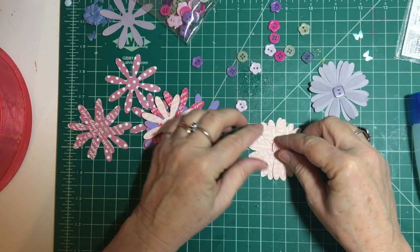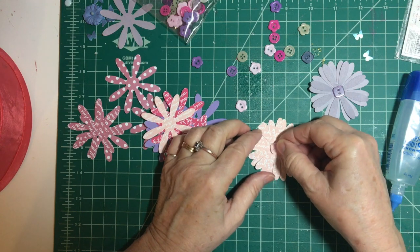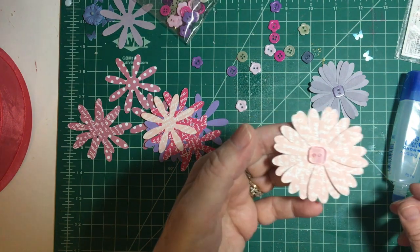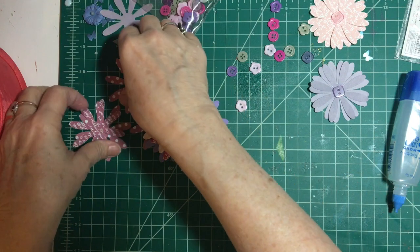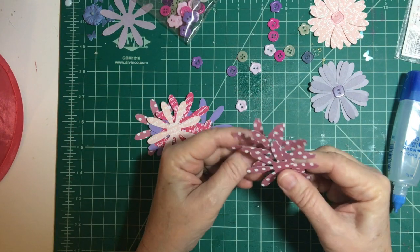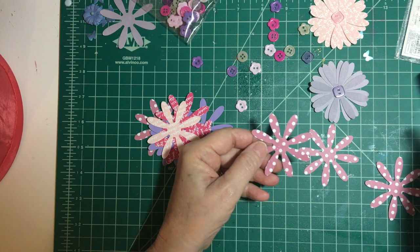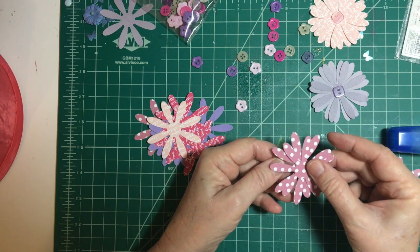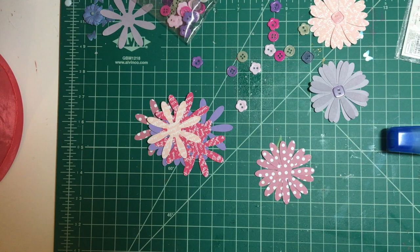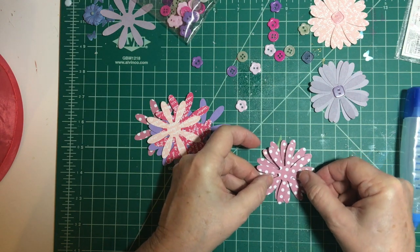Let's use the light pink paper with the square button. There — okay, there's another flower! Now let's do the polka dots. I think that's really interesting.